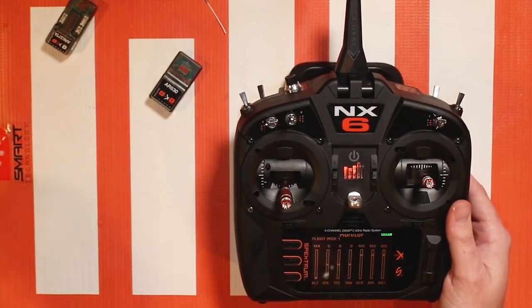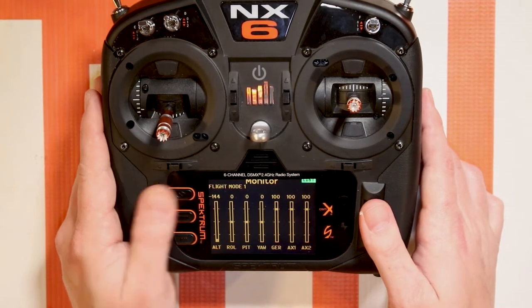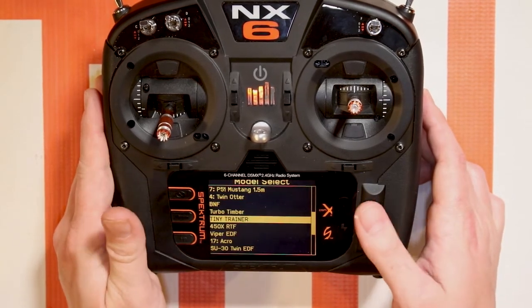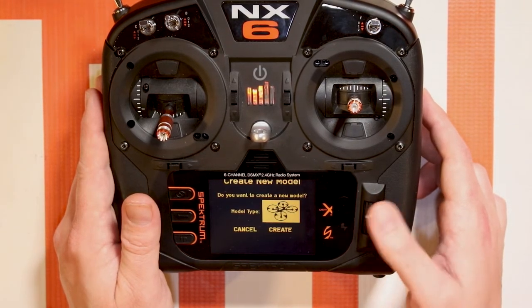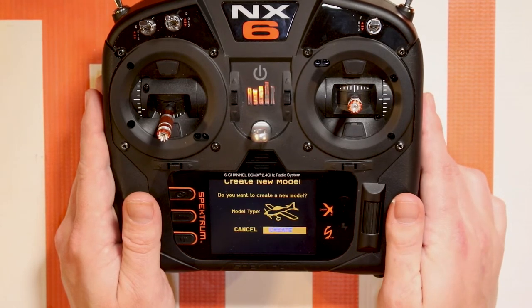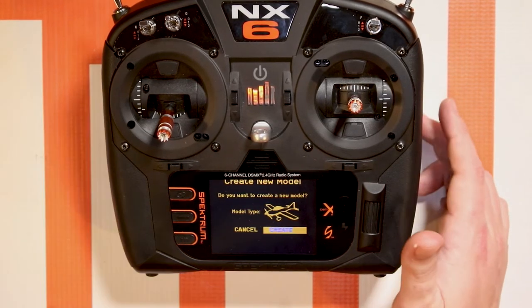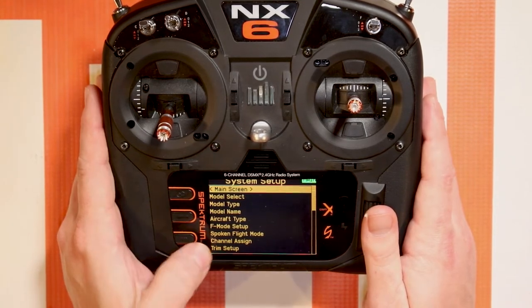I'm just going to start with a fresh model — easy enough, we'll go back to the main screen, hit both buttons, and go to add new model. Let's start with an airplane model, hit create. I unplugged my quad, so the first step you're going to want to go to is channel assigned.